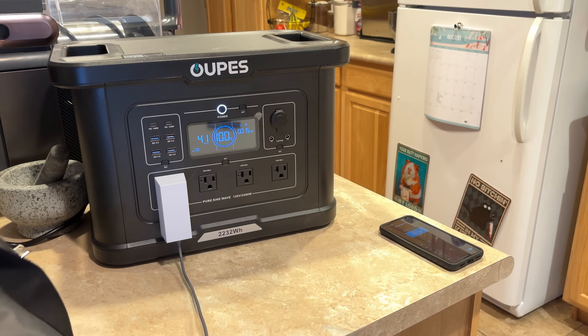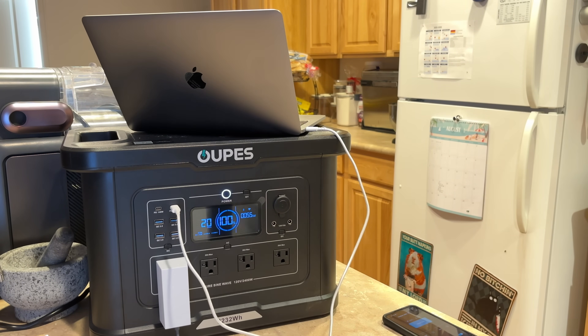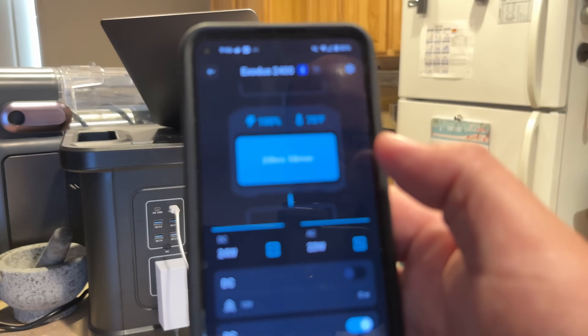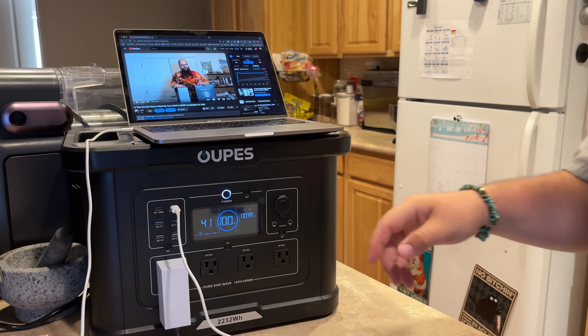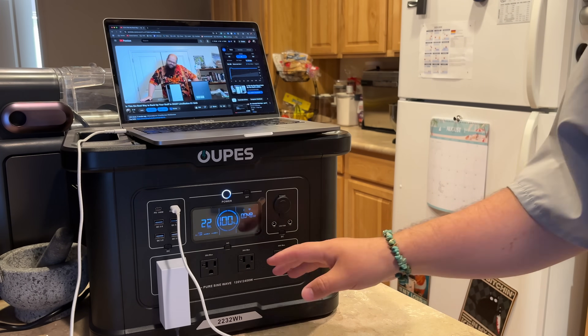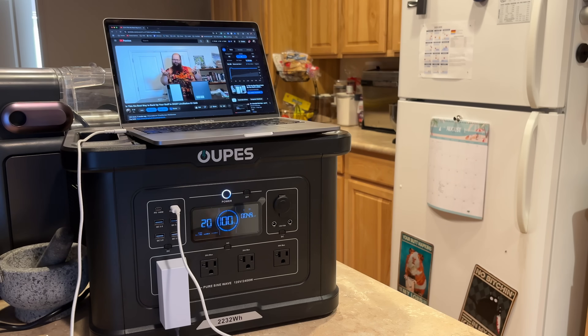I'll get my MacBook Pro M1 out here. We were at about 38 watts and jumped up to about 52. This battery is pretty much full. The app is now giving us an estimate — about 20 hours 58 minutes at the current draw. About 22 to 25 watts DC, and about 20 to 30 watts AC. The Starlink Mini is downloading an update and pulling a little extra wattage. With the Mini going and the laptop charging, we're looking at 20 to 22 hours. Maybe more because it is pulling an update right now, but pretty cool.